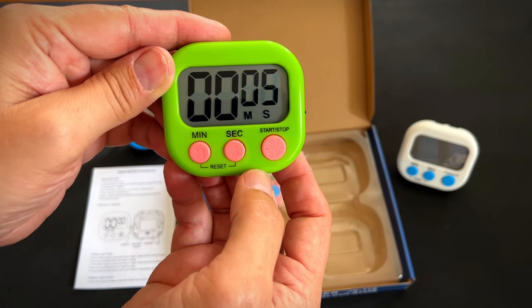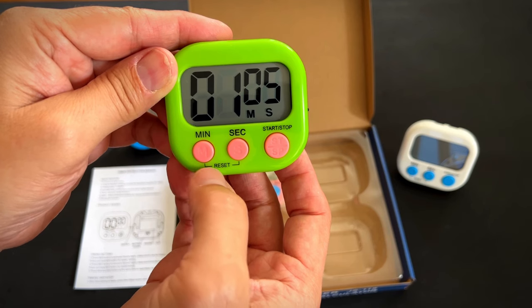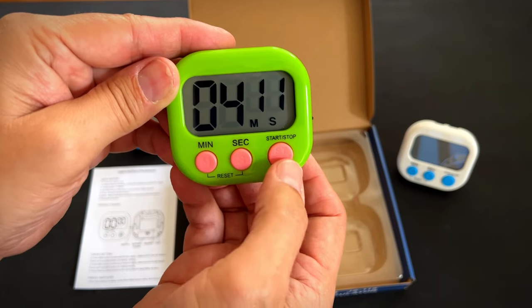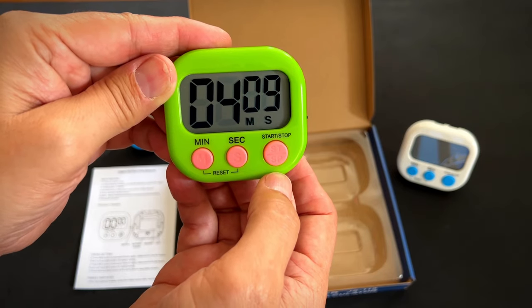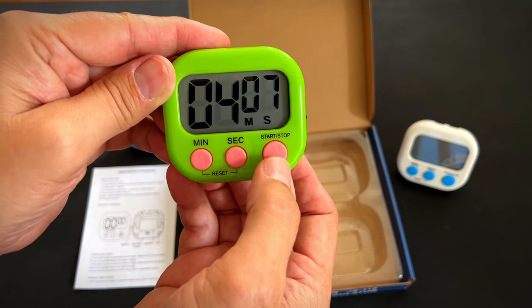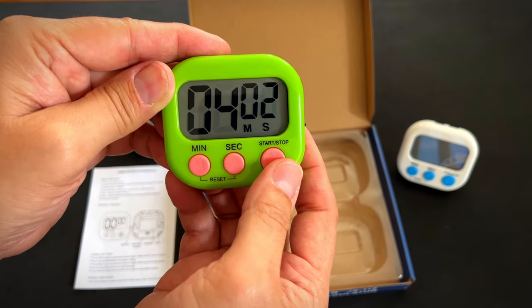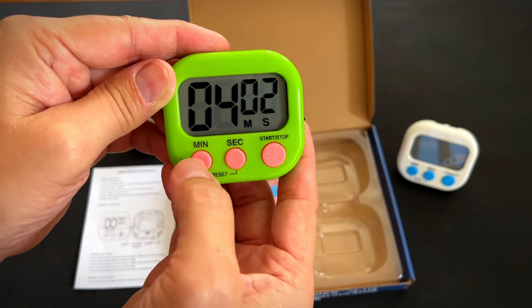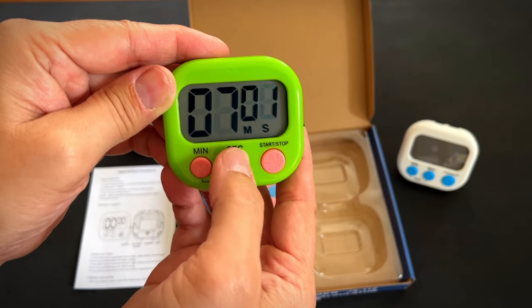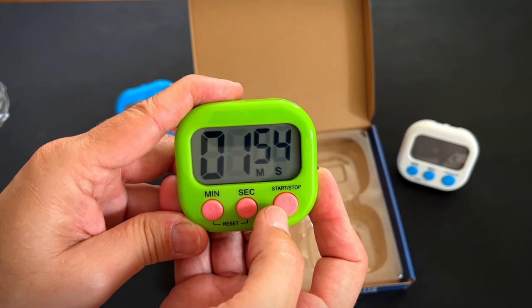Stop. Reset. Seconds. Start. Stop. So you can take it up any which way you want. You can count up or count down — it's up to you.